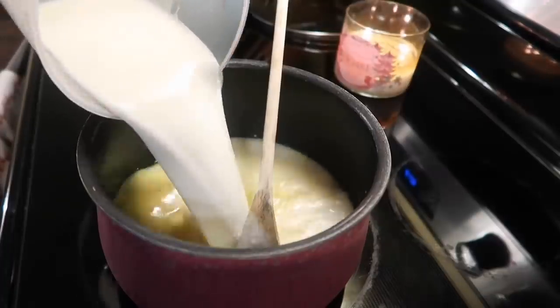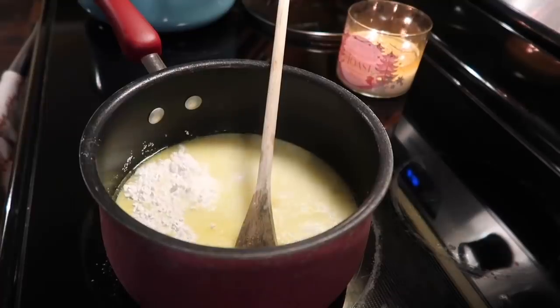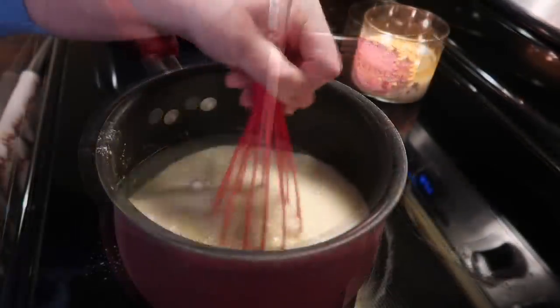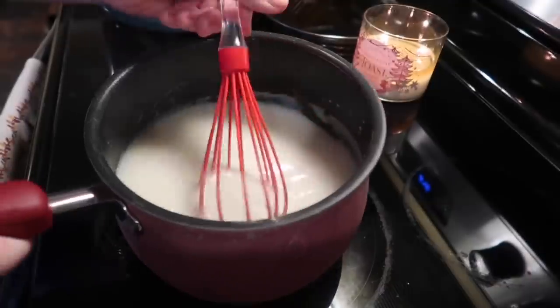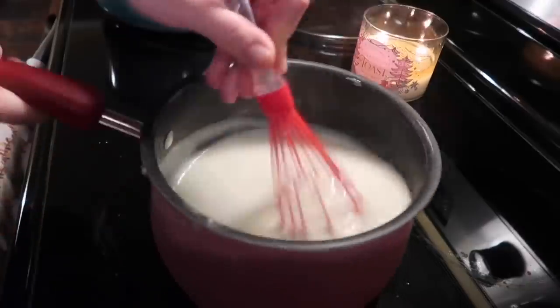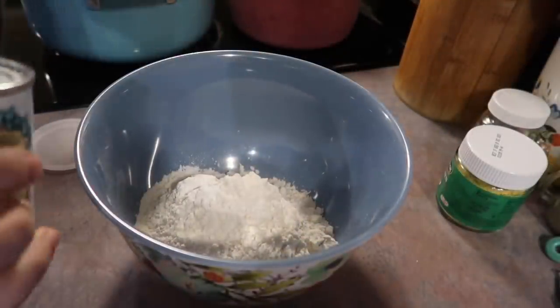One of them is this creamy gravy. To a separate saucepan I'm adding in two cups of the broth, two cups of milk, six tablespoons of cornstarch, and just some salt to taste, and I'm just going to whisk this over medium heat for about six to seven minutes until it thickens. This step right here is what set this recipe apart for me. If you are against cans of cream of chicken soup, this is a good recipe for you.